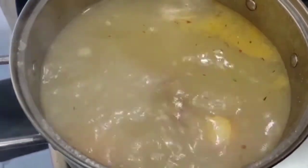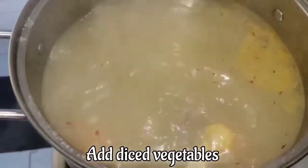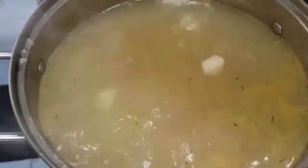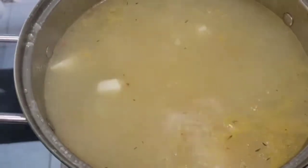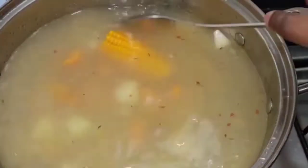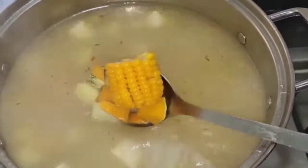Now I'm going to be adding all my pumpkin and my stuff to the pot. Everything is in there — everything is nice. And yes, I also added some corn.